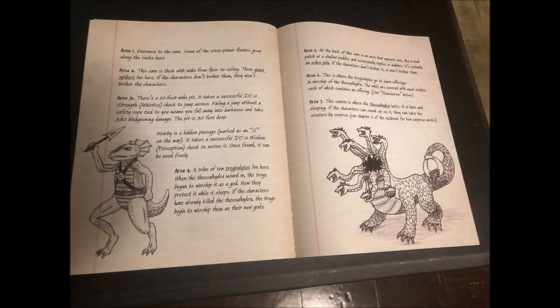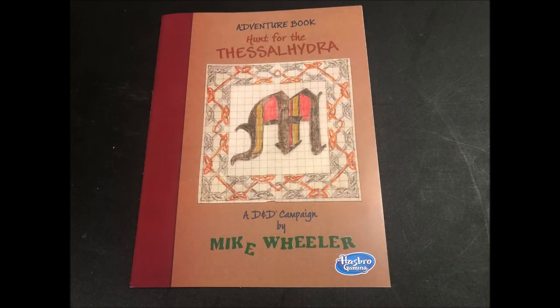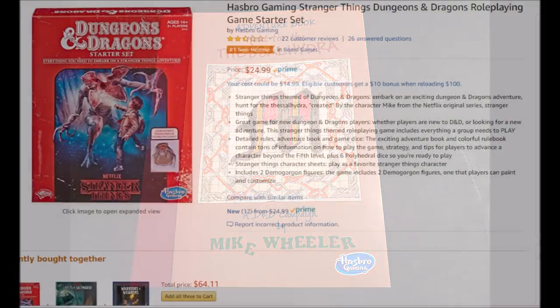The module is only 12 pages long and I was able to read it in about 30 minutes. It's written in a very straightforward style, which makes it a great module for a first-time DM to run. An experienced DM might run this as an introduction to new players at a convention, or it can easily be integrated into an already existing campaign.